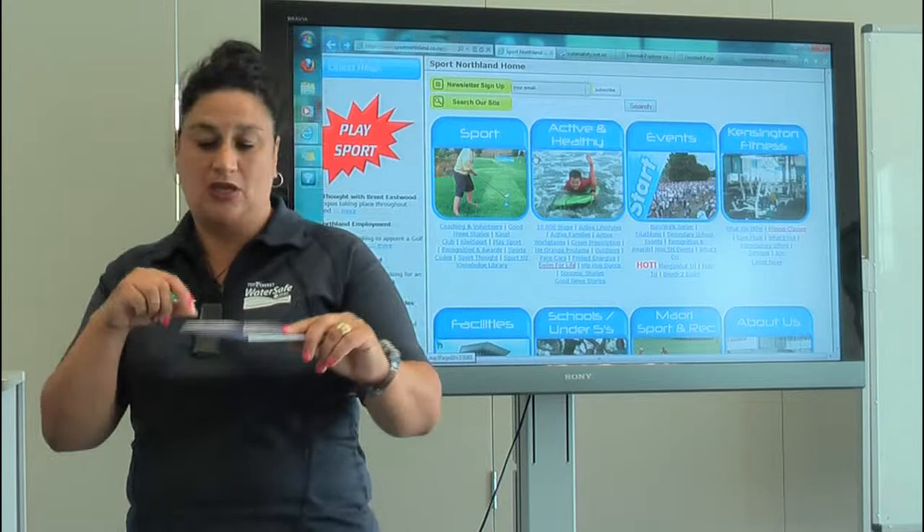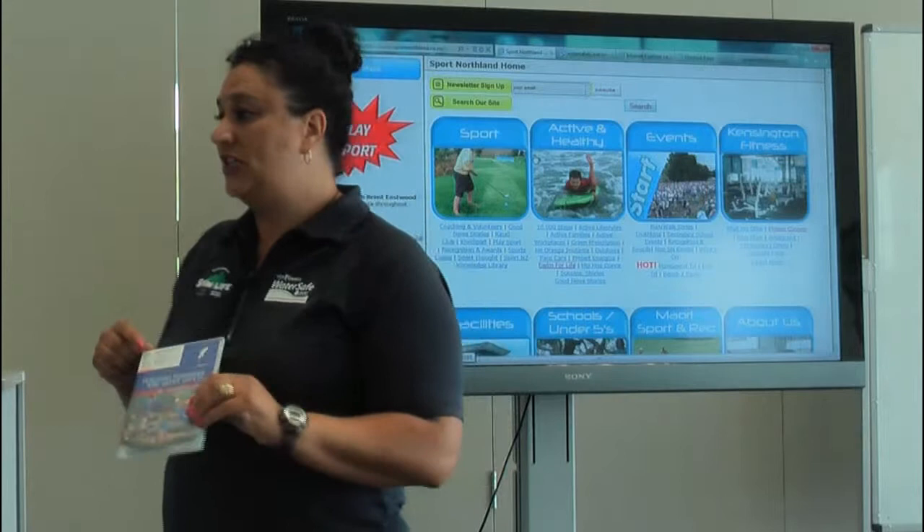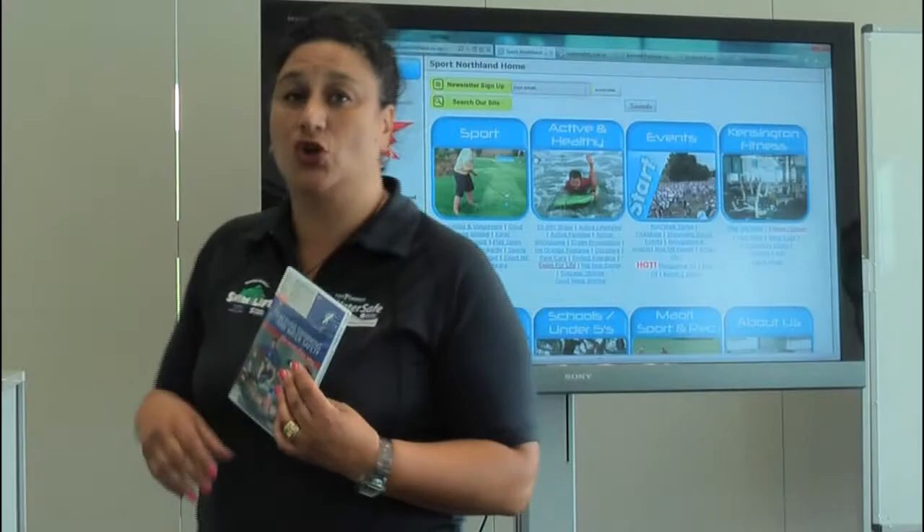I just want to refer you to the tab. On your videos you will have the directions of how to get into the website, and of course we've got some passwords. The first thing you need to do is go onto the Sport Northland homepage, which is www.sportnorthland.co.nz.